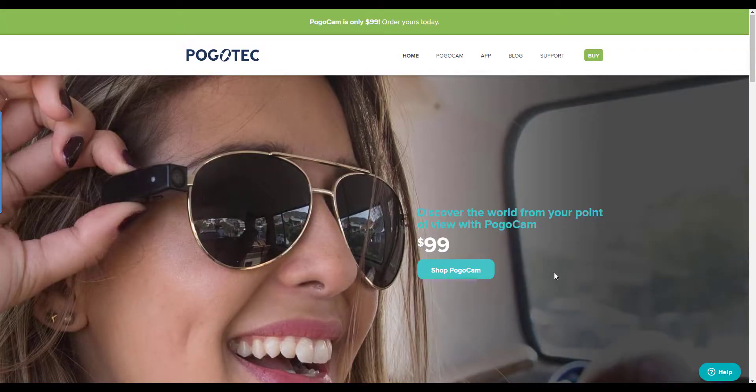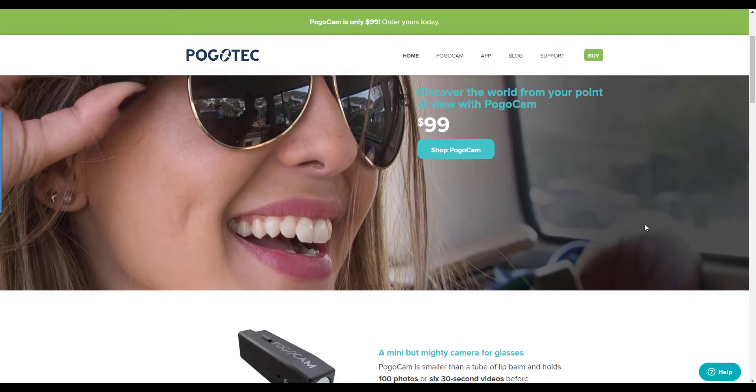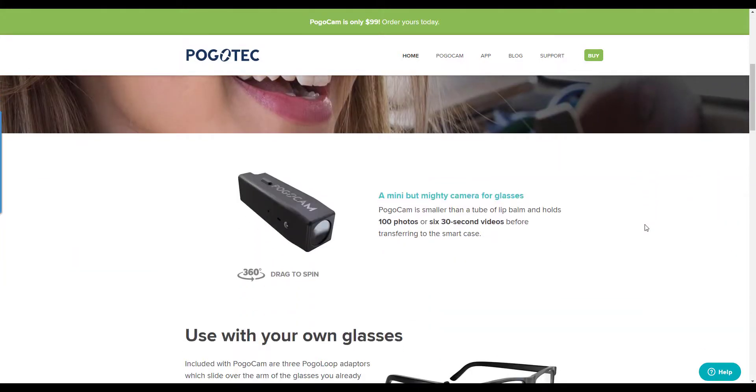Hi folks, Chris Voss here from thechrisvossshow.com. Coming up with an interesting product here. This is the PogoCam — a unit where you can capture photos and HD videos with your glasses. You can go to pogotech.com.